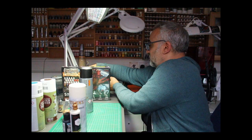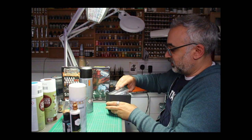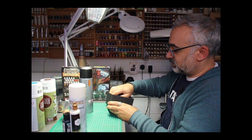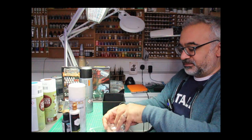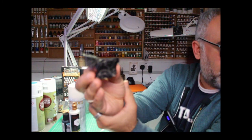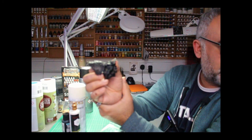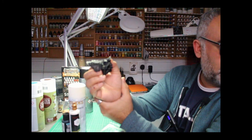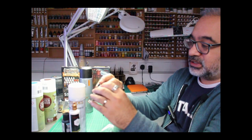I've got a base in here which has been primed in Halfords Black. You won't be able to see the details because the camera's not really playing ball, but it's really well adhered. I'm very happy with that. So that's really what a primer is.